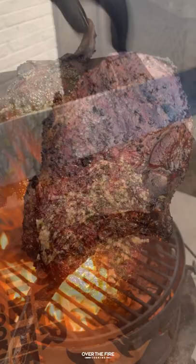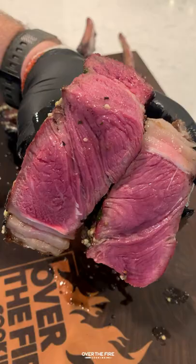Sear them off over a super high heat fire for about 60 to 90 seconds and baste them with half of the butter. Pull them off, top them off with the butter, and slice right in.